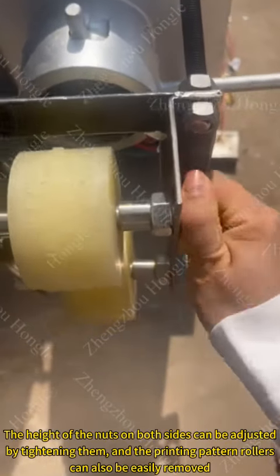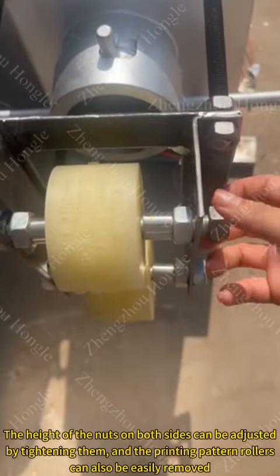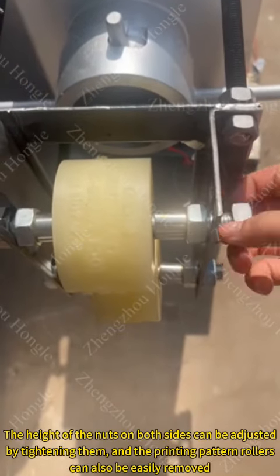The height of the nuts on both sides can be adjusted by tightening them, and the printing pattern rollers can also be easily removed.